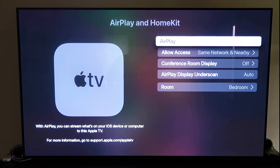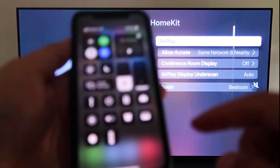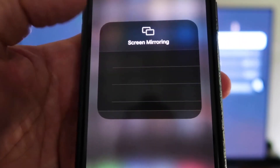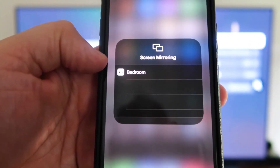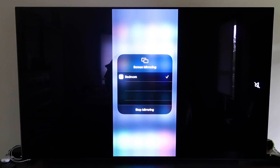With AirPlay on, grab your iPhone, make sure it's unlocked, and swipe down from the top right corner to bring up the Control Center. Tap Screen Mirroring — it automatically recognizes the Apple TV nearby. Tap on it, it starts to think, and then voilà, it's mirroring right to your TV. That's the easy way to mirror your iPhone or iPad to your TV using Apple TV 4K.